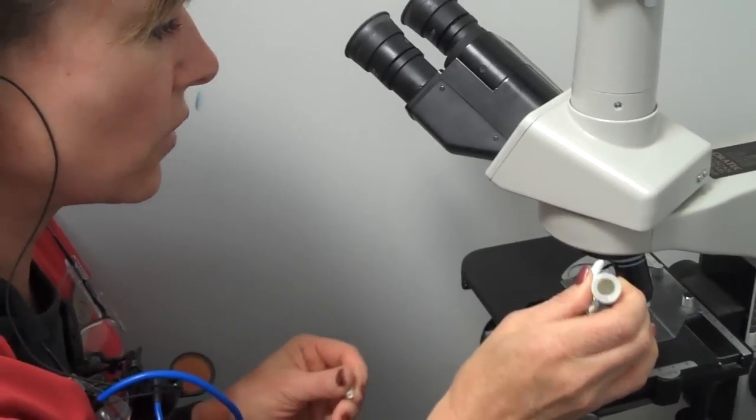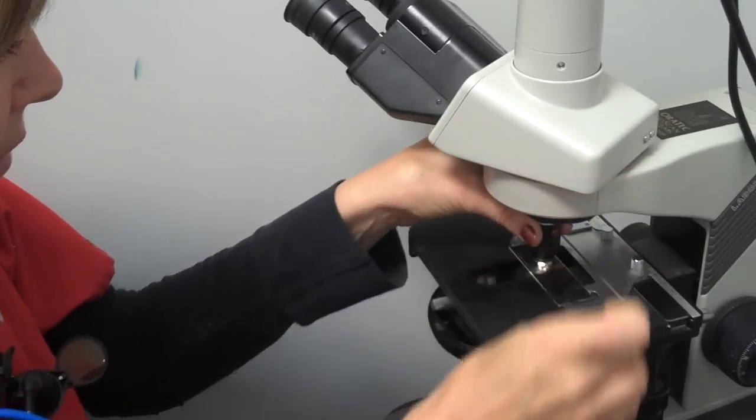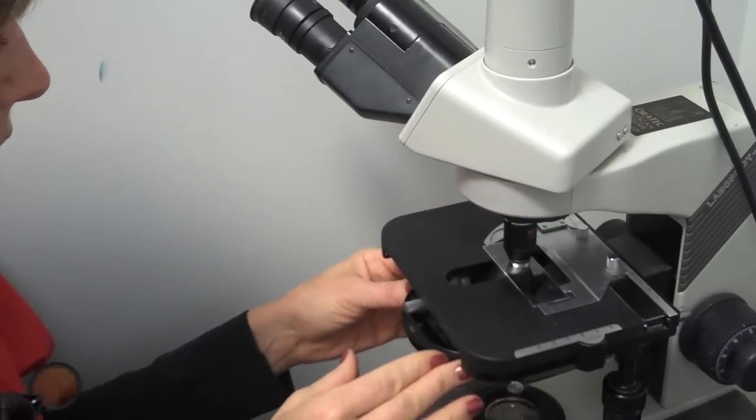We'll put a little bit of oil immersion on the slide, switch it to thousand power and make a couple of adjustments here. And now we have — normally I'd look at it through the microscope first, but just so that you can see, we can see things much more clearly.